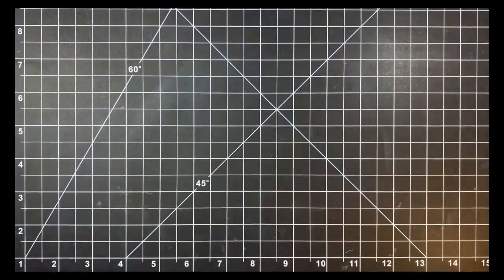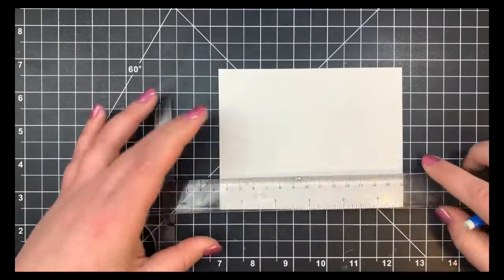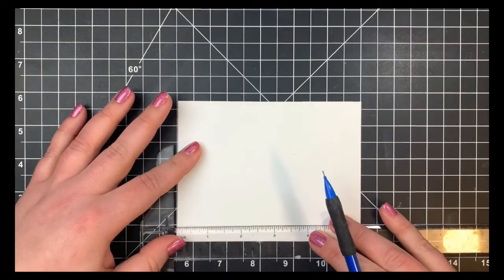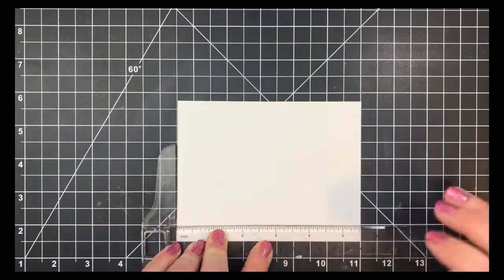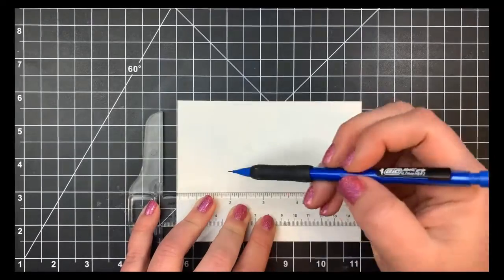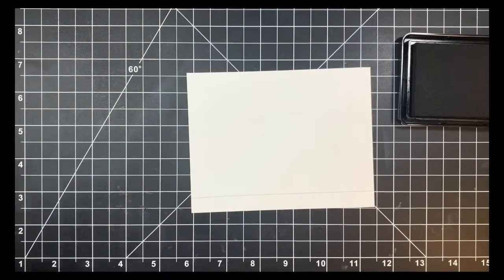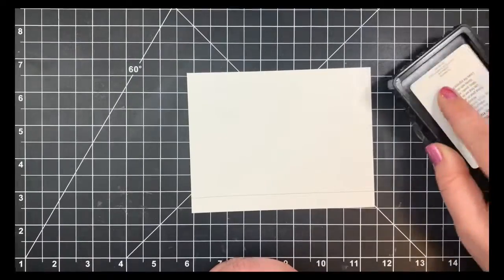Today I'm going to be using the stamp set Friendship Rocks by MFT and I'm going to be creating a pretty simple one-layer card — nothing too crazy, no real scene building. I'm starting off with a piece of Neenah Solar White 80 lb cardstock cut down to 4.25 by 5.5 inches. I'm just going to use my T-square ruler to draw a straight line on the bottom part of my panel, pretty much just for placement so that I have space for my sentiment later on.